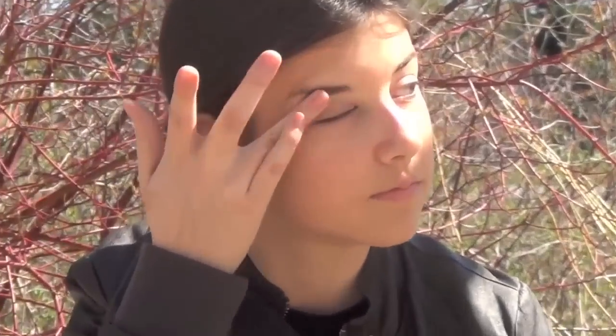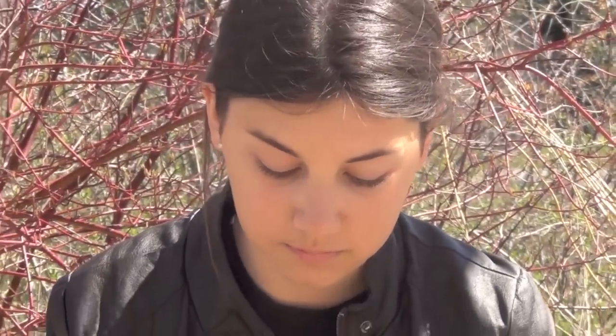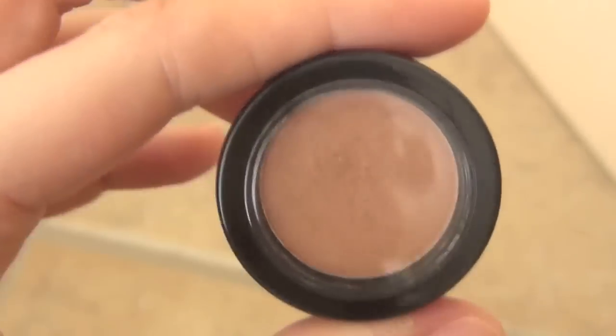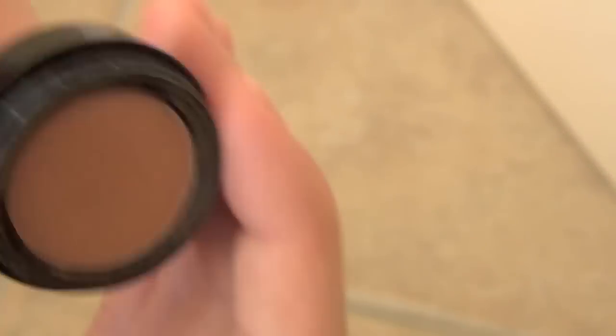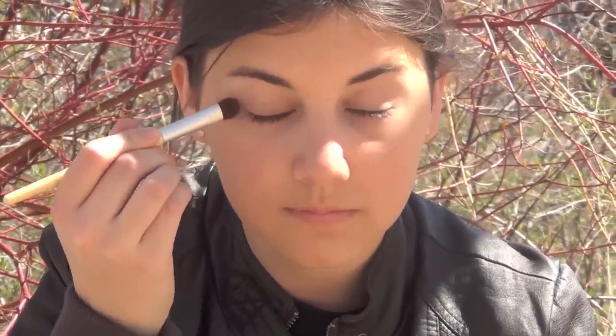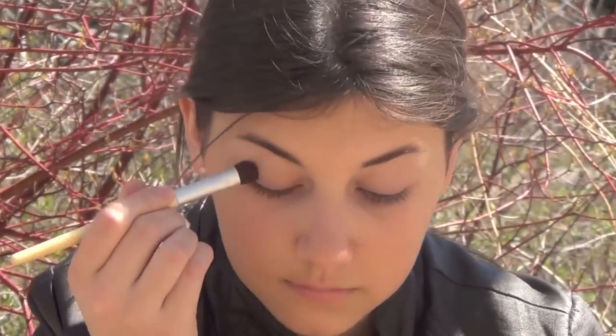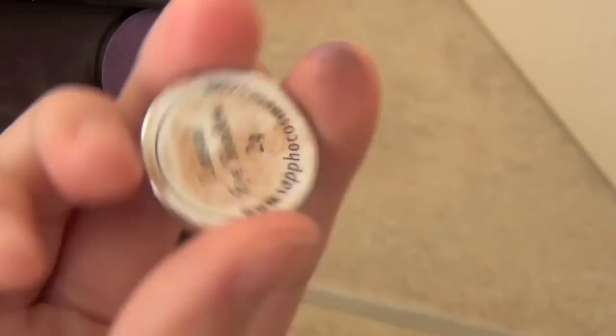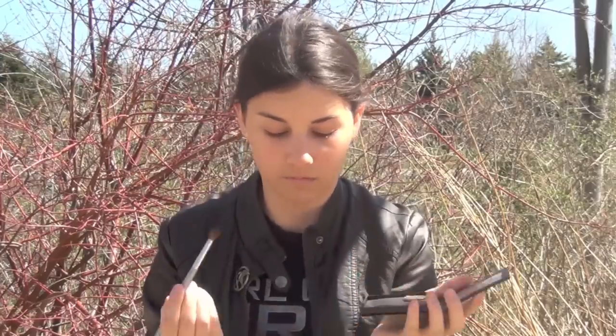Putting my MAC Painterly Paint Pot as a base all over the lid. With a flat shader brush, I'm going to be using my Sappho Cosmetics eyeshadow in the shade Sweet Haley, then applying it all over the lid. Taking a crease blender brush, I'm swirling this into my Sappho Cosmetics single shadow in the color Coastal and applying this in the crease.